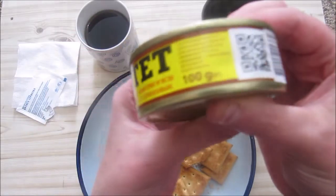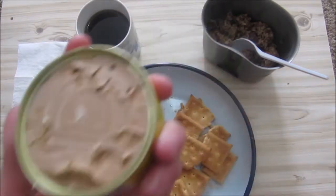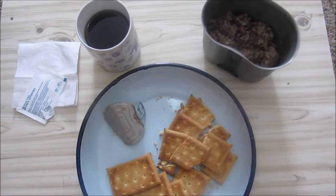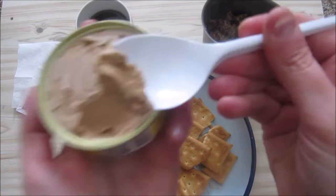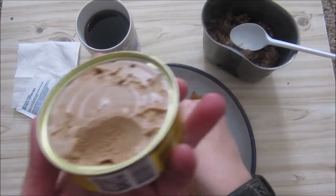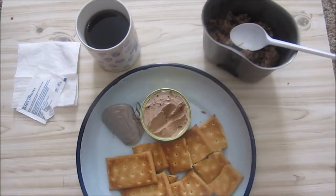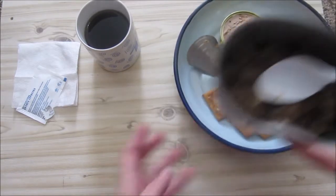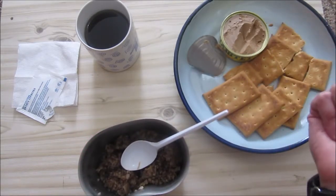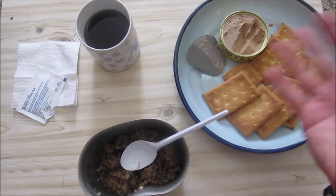Okay, the 100 grams of luncheon meat. This is a pate — very smooth, definitely some liver in here, you get that liver taste. Not really sure what sort of pate this is. Let's try it on the biscuit — nice slight liver taste, just a normal pate. It's a nice light liver flavor, not overwhelming, and it goes well with the biscuit since the biscuit doesn't have much taste of its own.